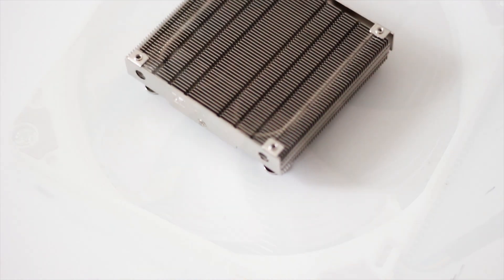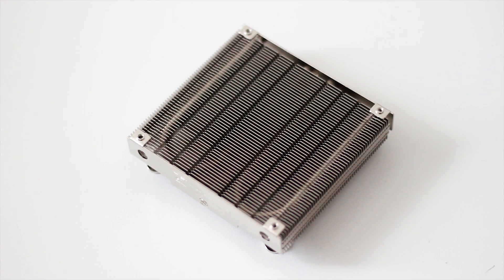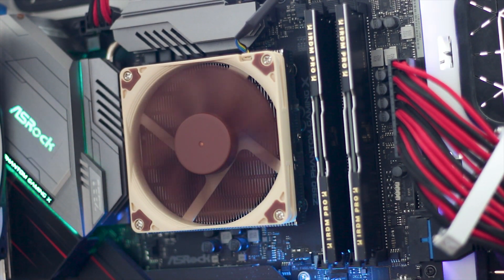Just like I've said in the other review featuring the Noctua NH-L9i Chromax Black Edition, I have no concepts of limits. I will be testing this small CPU cooler using my Intel i9-9900K and perhaps even try to overclock it to 5GHz, because why not.